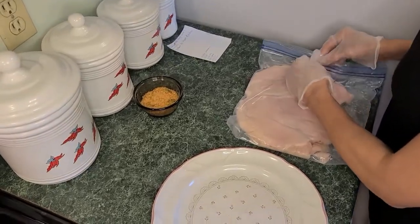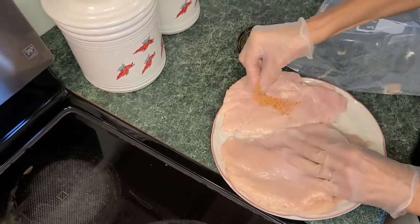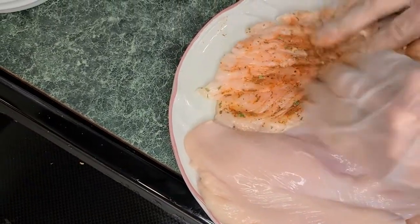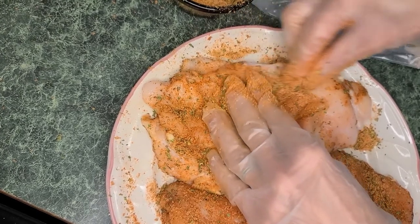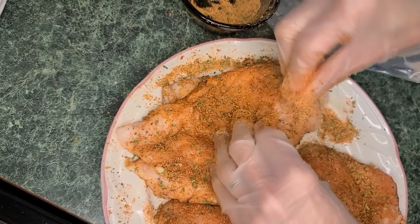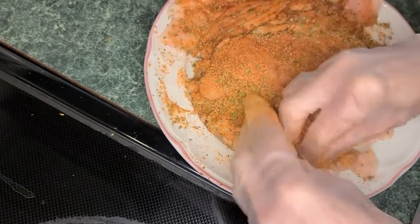Now that the chicken breasts are nice and tenderized, we're going to take them out of the bag and cover them with the seasonings. Sprinkle this all over your chicken and rub it in. This is a combination of Old Bay seasoning, Cajun seasoning, onion powder, garlic powder, paprika, and parsley. Make sure that you fully cover your chicken on every crack, crevice, and corner — get it completely covered, rubbing it in as much as possible. You're going to find that this is going to be juicy and tender. An amazing recipe and my family loves it.